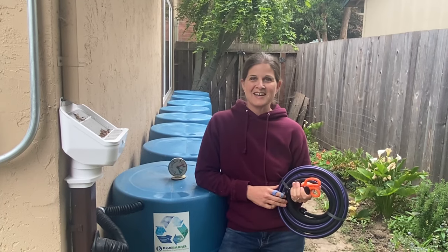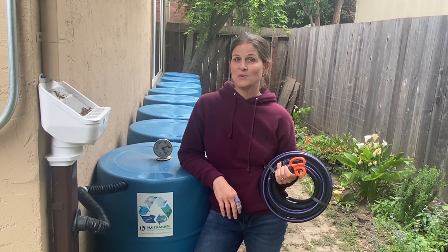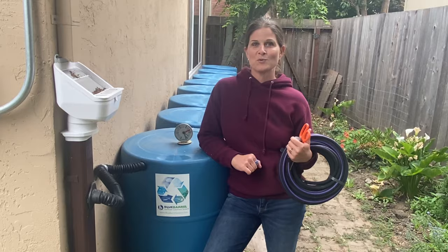Hi, I'm Jessi with Blue Barrel Rainwater Catchment Systems. You can find all of our information at BlueBarrelSystems.com, where we provide you with the tools, materials, and know-how you need to build your very own flexible multi-barrel rainwater catchment systems out of recycled barrels, complete with gravity-fed drip irrigation — and do it right the first time.